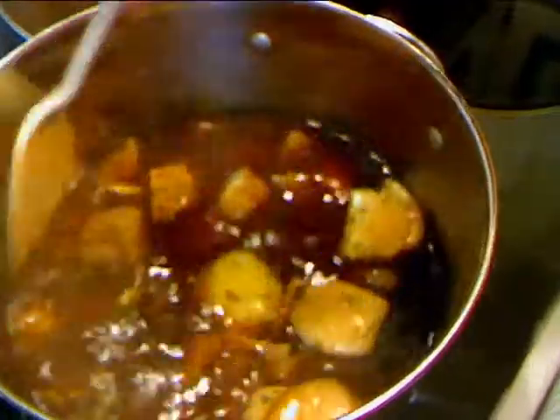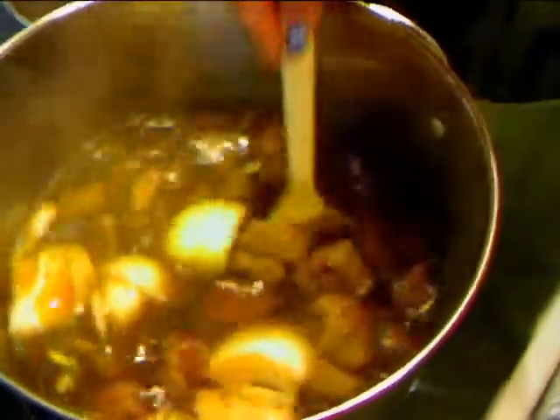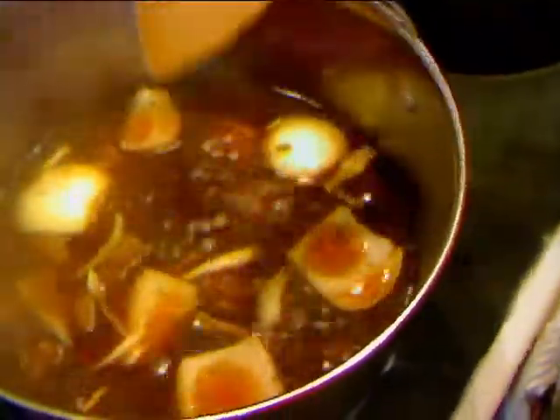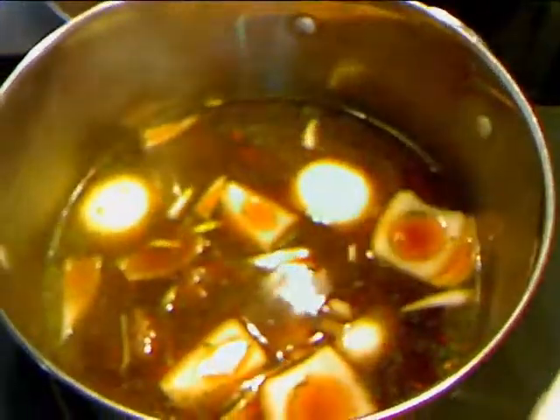Then we're going to bring this up to a boil, cover it, and turn it down to a simmer. We're going to simmer this for about an hour to an hour and a half. I know this type of cubed beef can be tough, but once you simmer it for a while it should get good and tender. So I'll bring it to a simmer, cover it, and let it simmer gently for about an hour to an hour and a half, and then we'll be back.